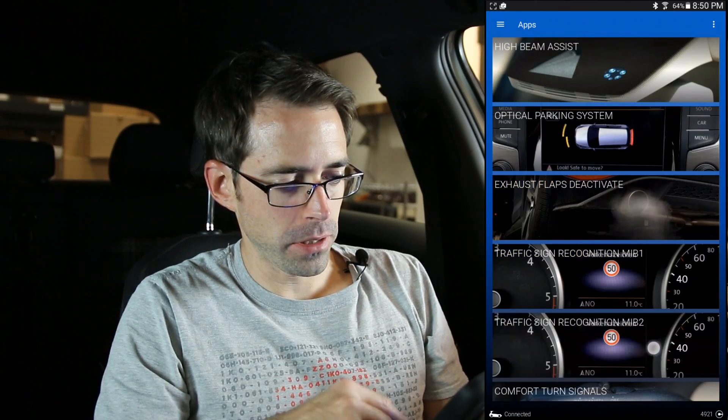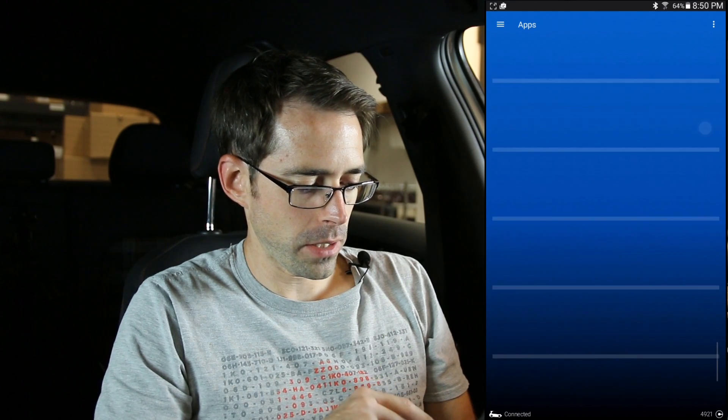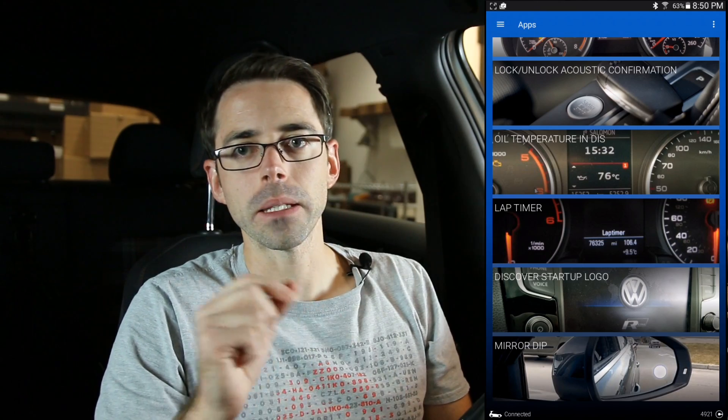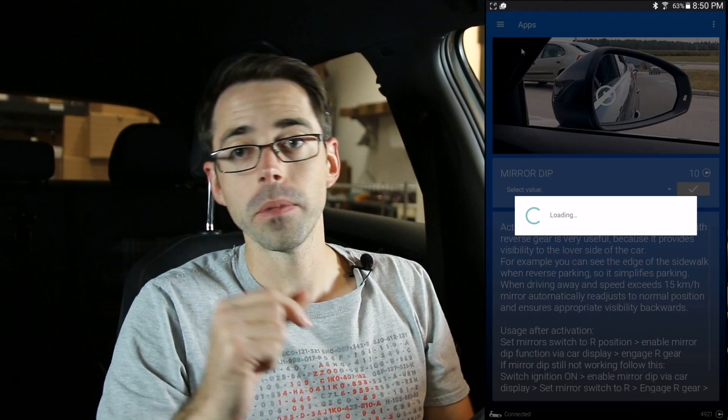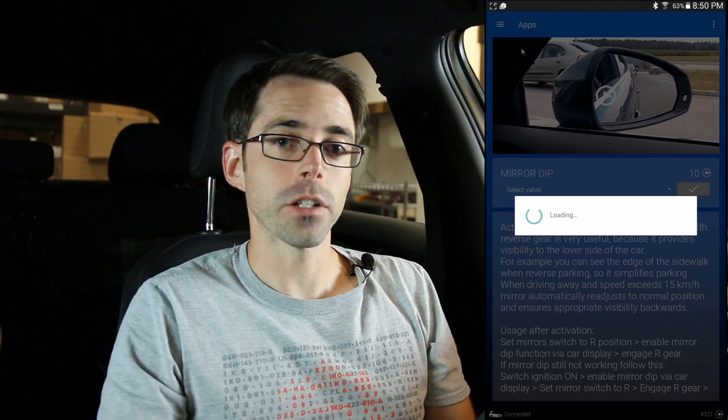Once we go into the app section, the mirror dip is all the way at the very bottom. We can just hit that, and they have some explanations at the bottom in the description of the mirror dip that will offer you some information in regards to potential outcomes.